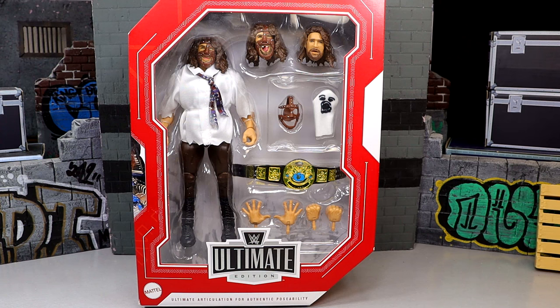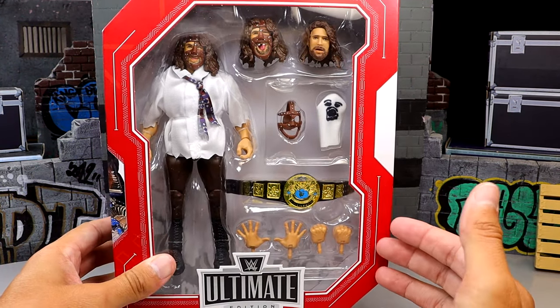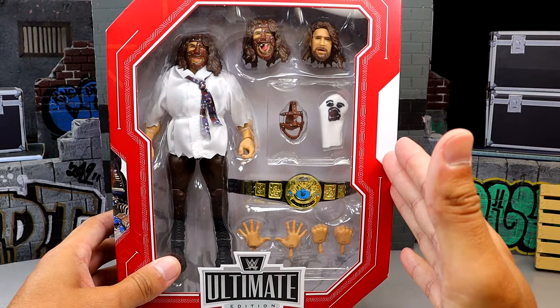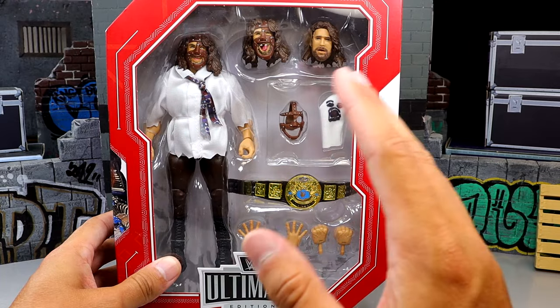This is a Walmart Exclusive so you can only grab this at Walmart. I'm not sure if it's available online but it is hitting retail stores pretty fairly nowadays. My area hasn't found any, but a huge shout out to my man Figure World JP for hooking me up with this figure. Standard packaging going on but it is a store exclusive so it's going to have the red border with the white accents rather than the white border with the red accents.